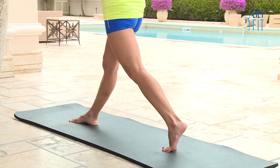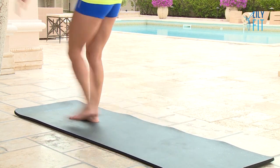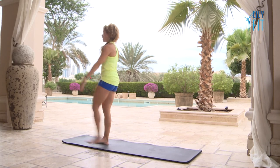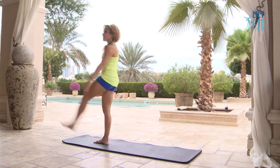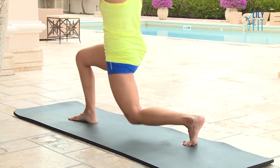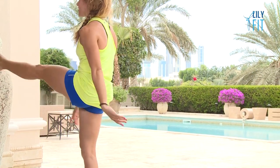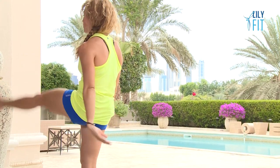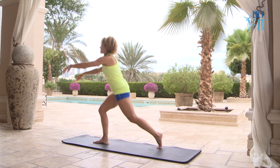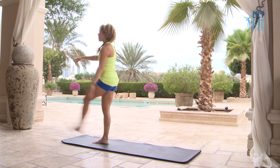Now we're going to do the lunge and kick — grand battement. Inhale bend, exhale kick: one, two, three, four, five, six, seven, eight. Another eight: one, two, three, four, five, six, seven, eight. And relax.